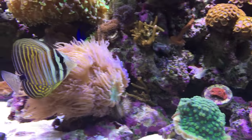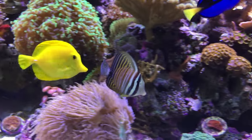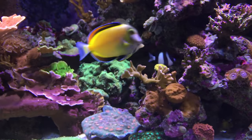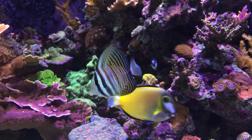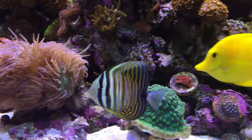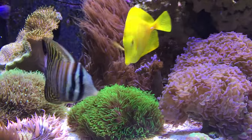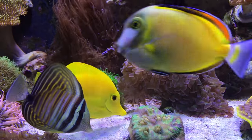Hey guys, thanks for tuning in. Today I want to introduce you to the newest inhabitant of the 180 gallon reef. This is Eric. He is a Desjardini Sailfin Tang, and I think he's pretty cool. With the addition of Eric, that makes five tangs in my reef, so I think I've hit my tang limit.